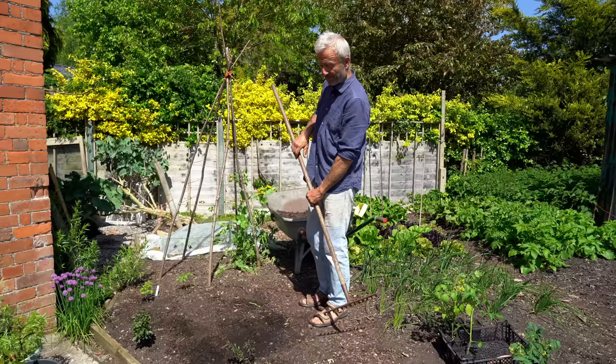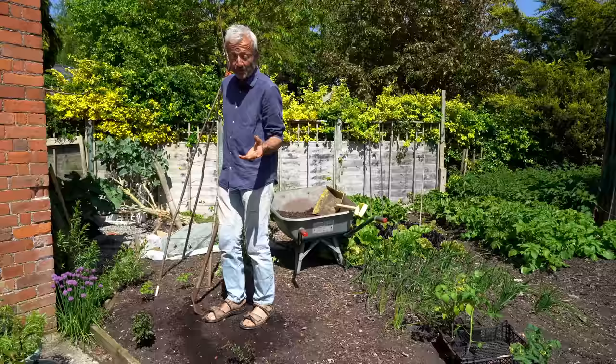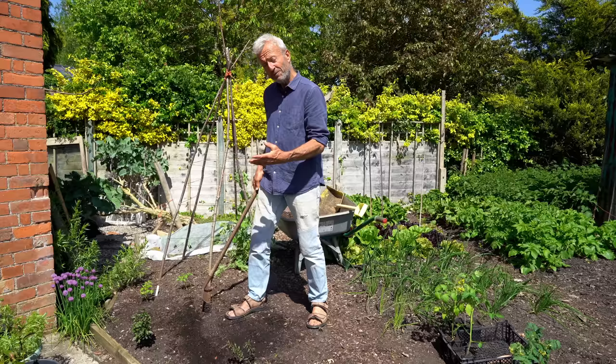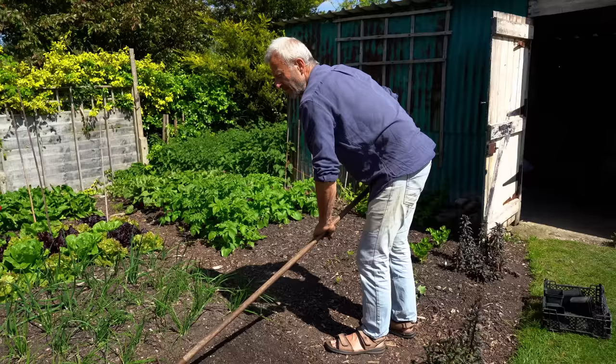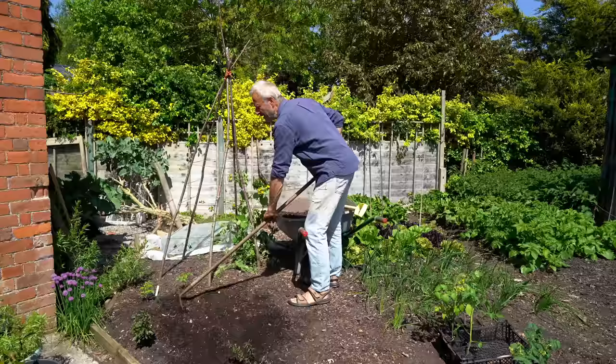I did walk on it a bit — you can do this with no-dig beds. Even though I was twisting more than pulling, it caused a bit more ground disturbance than I'd like. So I want to push the soil back down and keep it all together. That's firm, not compact. I'll just level it off, and doing this sometimes gives you a feeling of where the soil might be dry.